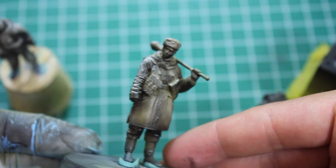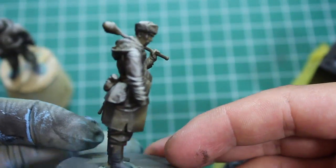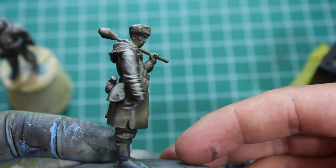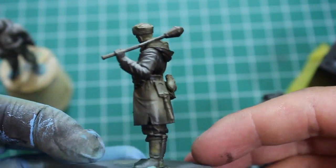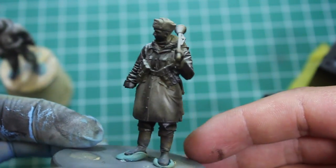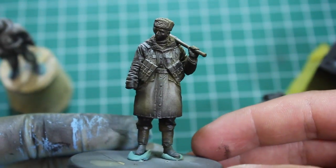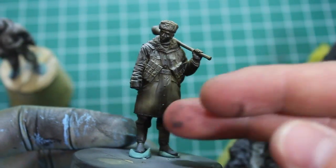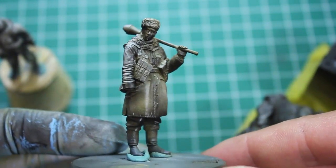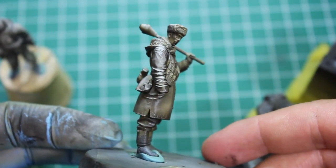This is the last guy. The great thing about these two SS pairs is that they've all got a really great mix and balance of uniform types, and it's going to provide a challenge and a neat dynamic when you put the two pairs side by side. He's got his STG-44, which is probably my favorite weapon from the Second World War — I absolutely love the look of that thing.